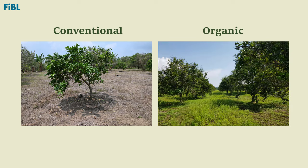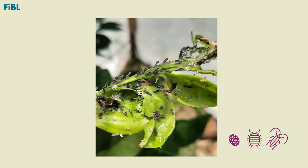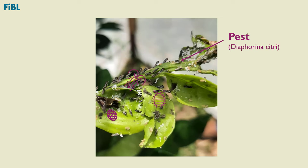In organic orchards there is a greater biodiversity of insects. In particular, there are many beneficial insects, some of which eat the citrus pest Diaphorina citri or lay their eggs in the larvae of Diaphorina citri.